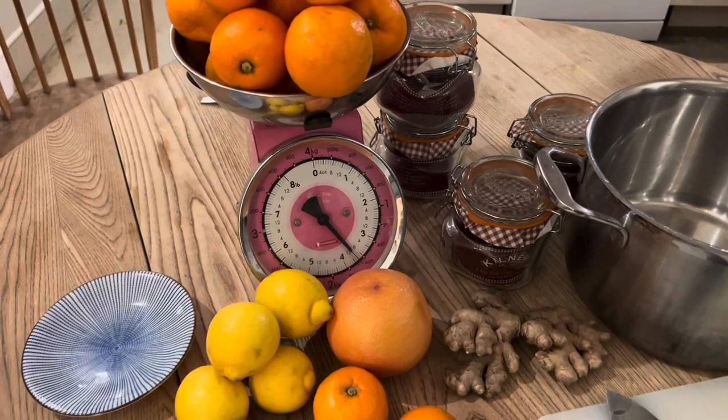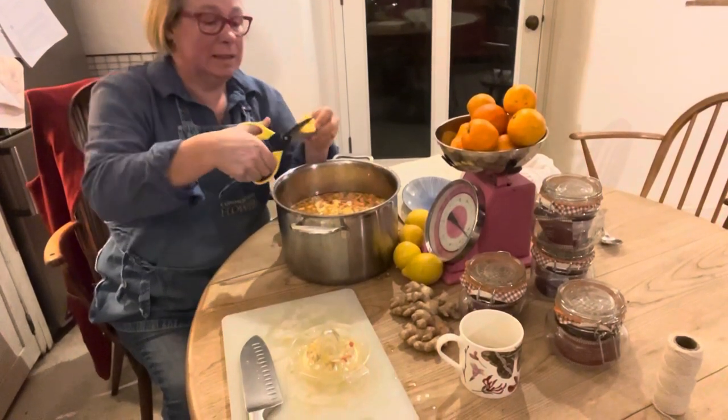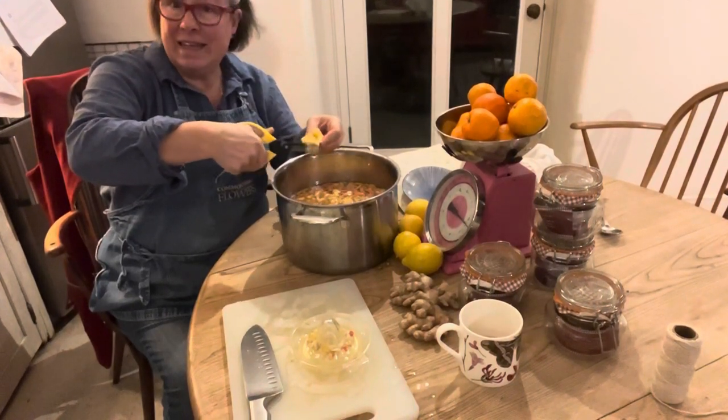Let's get chopping. You've got to be prepared to get in the zone. I use clean scissors to chop my peel. They need to be very sharp because otherwise it takes all day.